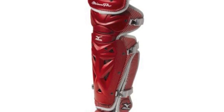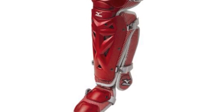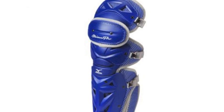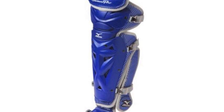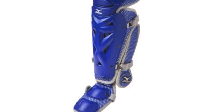The newly designed Mizuno Pro Shin Guards MPSG120 feature anatomically curved shin plates and a TPU bottom knee design. These two features ensure that catchers will never have their shin guards feel loose or malfunction while playing behind the plate. The guards have also been constructed with an ABS plastic shell exterior.